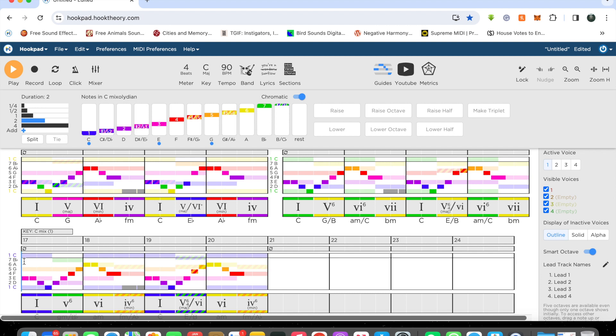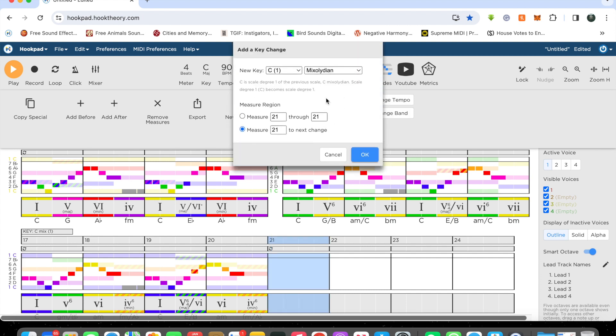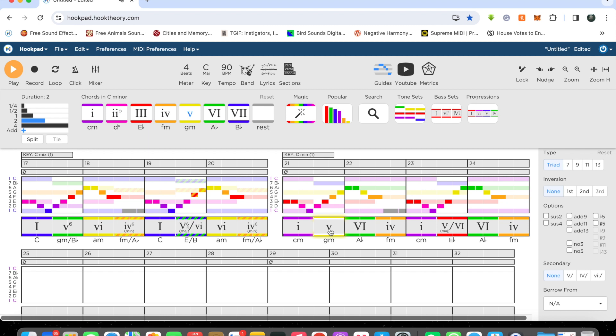I love this program. All right, one more key and we're going to go to C Aeolian and see what happens. Well, that was scary. Let's raise that and get these on the chord tones. For those of you in theory land who insist you have to have a major five — fine, I'll do it for you anyway.